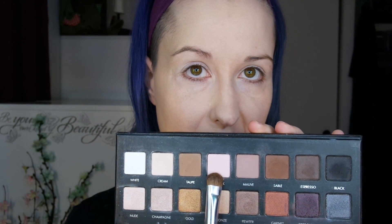For the eye look I'm going to be using the Lorac Pro palette — the first one. The first color I'll use is this light pink shade. On a fairly dense brush I'm going to pack that on the lower part of the eyelid. Then using a fluffy blending brush, similar to the MAC 217, I'm going to work this mauve shade through the crease and up to the brow bone. Using that same brush I'll go into the cream color to use as our brow bone highlight.